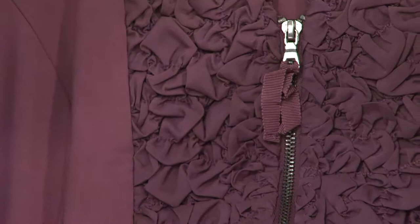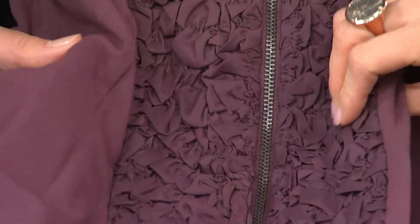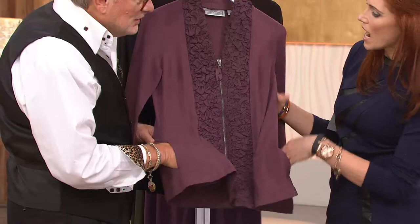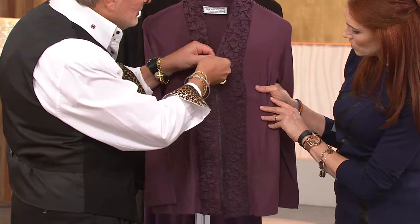I wanted to show with the opulent jersey — feel how soft that is. It's got four-way stretch, and look at this: a pocket in the seam. Women love that. And the grosgrain pull — isn't this great?